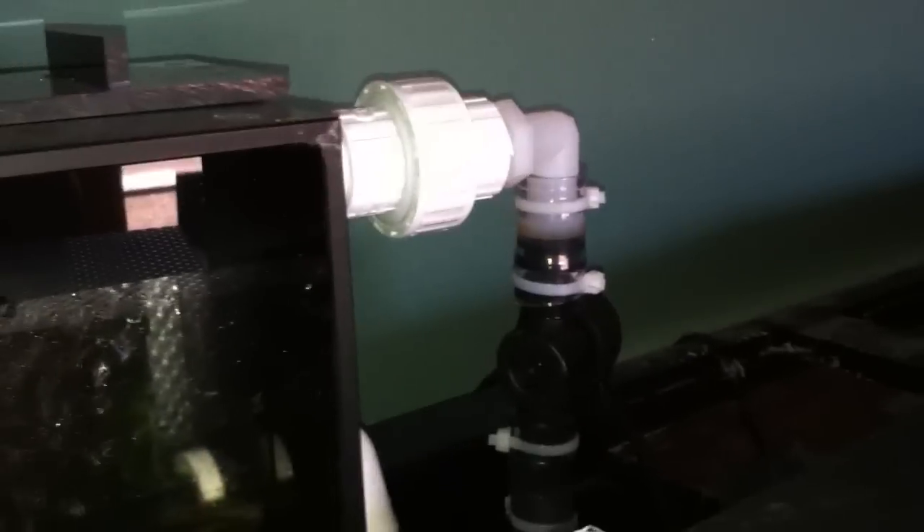Just to give you an idea of the noise level — just a waterfall trickle, and if you listen really closely, you can hear a vibrating noise from the pump. All the different connections here, just plastic on plastic will vibrate, and that's what happens. But it's pretty much silent.